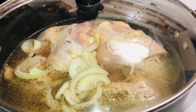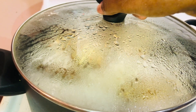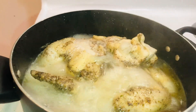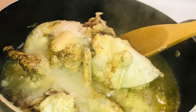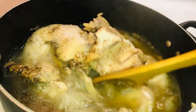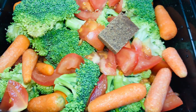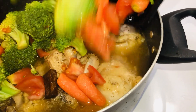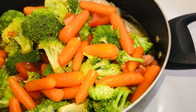Spoon off any foam that rises to the top, and cook it between 20 to 30 minutes. When choosing the type of chicken parts to use in the soup, opt for more bones and connective tissues — cartilage, skin, and fat — because the marrow in the bones adds much more flavor and body.